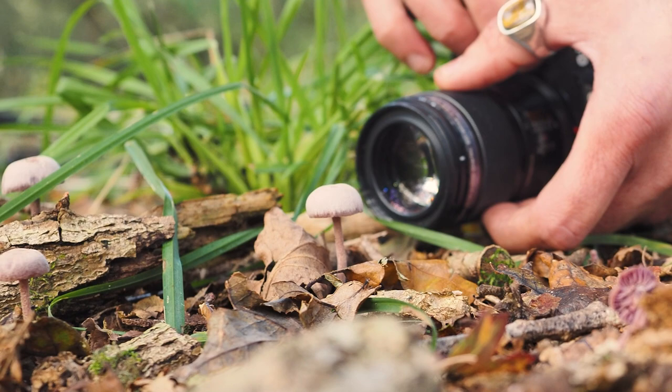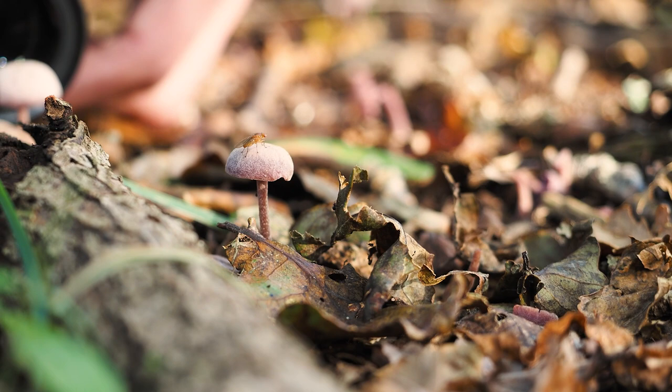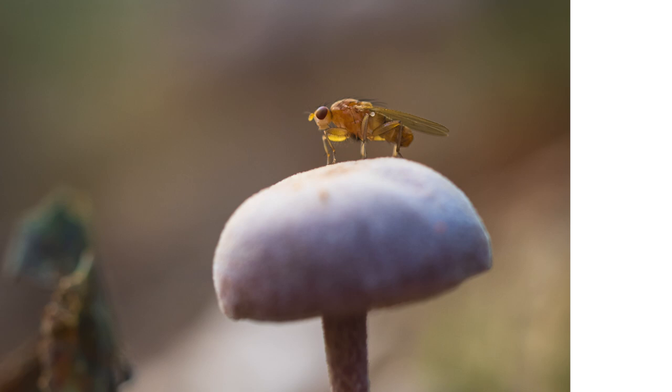There's a tiny mushroom here with a fly upon it. I was literally just saying about how amazing nature was and then the fly showed up.